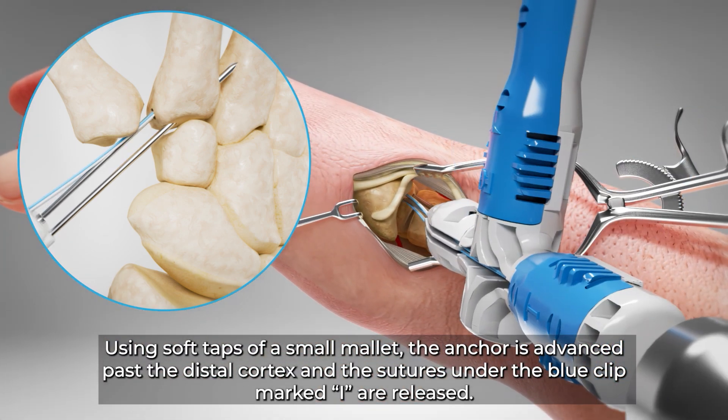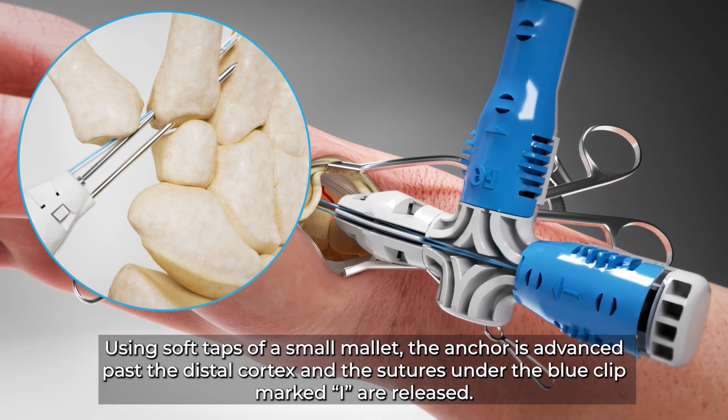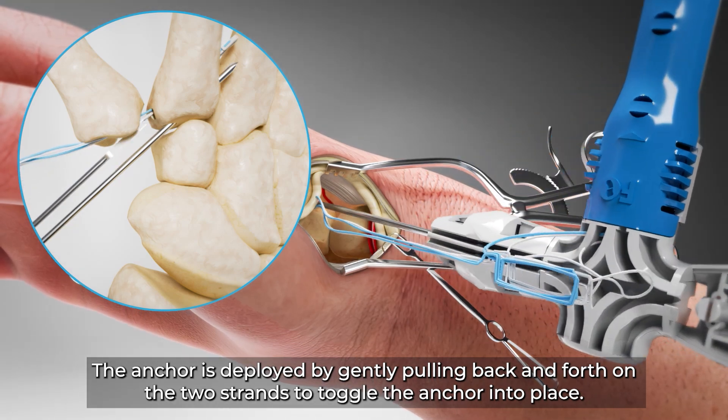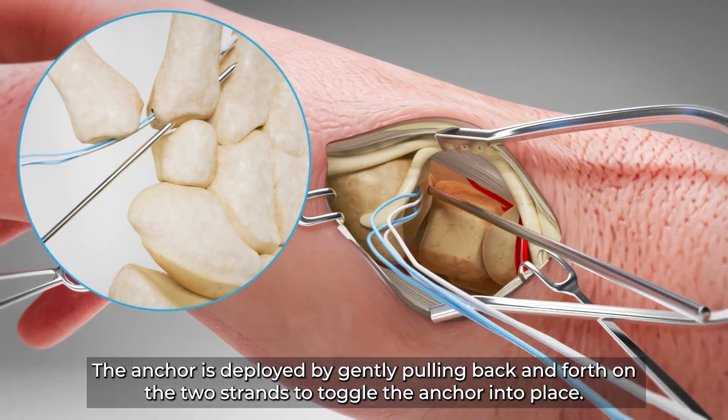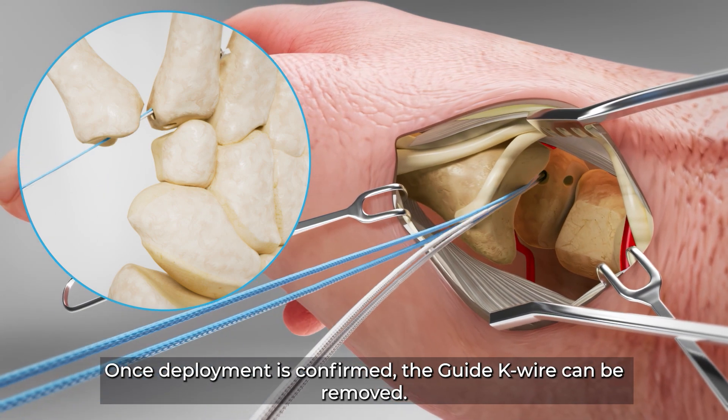Using soft taps of a small mallet, the anchor is advanced past the distal cortex and the sutures under the blue clipped marked I are released. The anchor is deployed by gently pulling back and forth on the two strands to toggle the anchor into place. Once deployment is confirmed, the guide K wire can be removed.